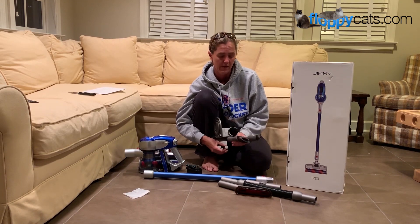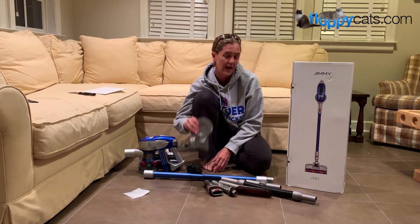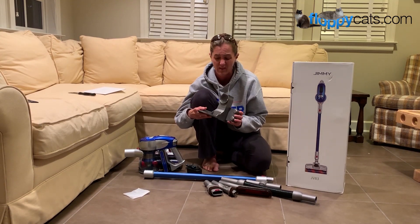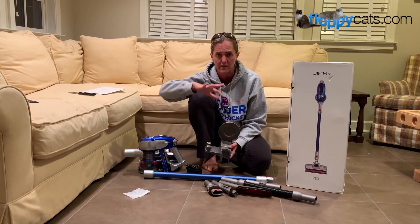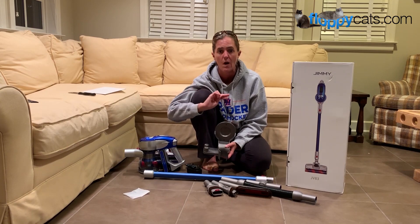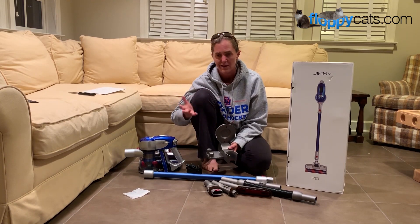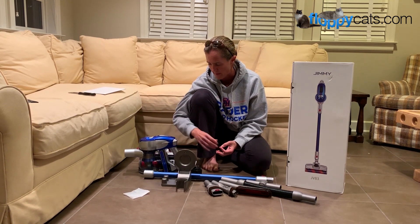We've reviewed four stick vacuums and one of the four that I reviewed did not have this wall mount. I really think it's essential for a stick vacuum because the stick vacuums don't stand up on their own. You have to lean them against a wall or a counter, and who wants to have a vacuum in the middle of wherever they are. I love these wall mounts — they're great for that.